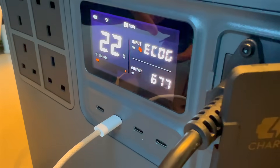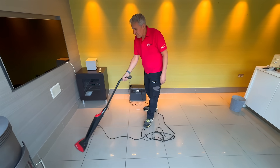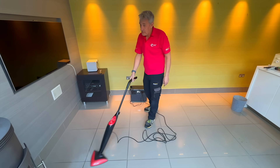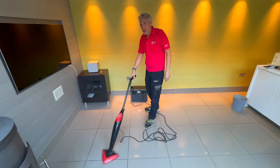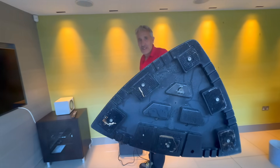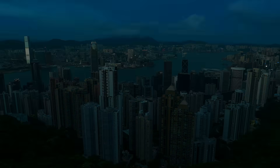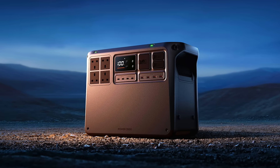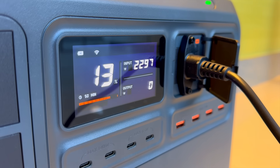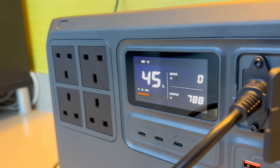The AC output and USB sockets remain active on the front of the unit, supplying up to 1,200 watts locally while simultaneously exporting 800 watts to the grid — giving a combined output of around 2 kilowatts and providing a built-in UPS function to keep essential loads powered during a blackout. There's a lot of flexibility built into this unit; you can see exactly what's happening in real time, including input power, export power, and the battery's state of charge.